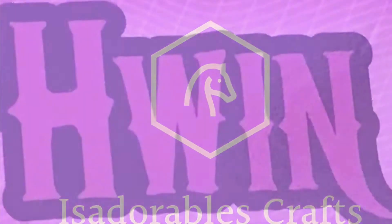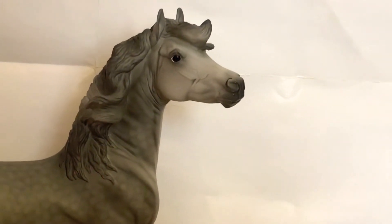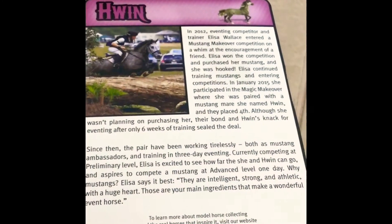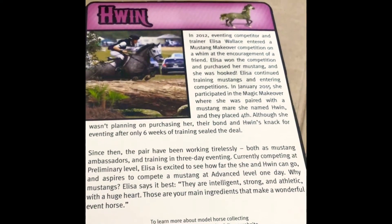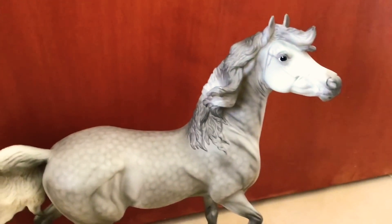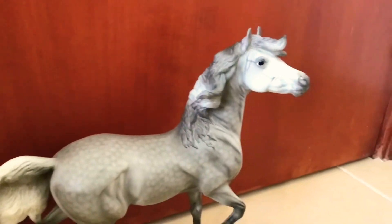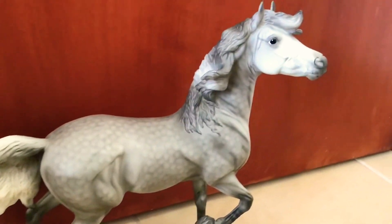Hi, this is Adorable Craft and today we're doing a bare horse review of Huynh. If you don't know who Huynh is, her description is on the back of her box. Here she is on the Mustang mare mold, which is one of my favorites, and she's really nice.